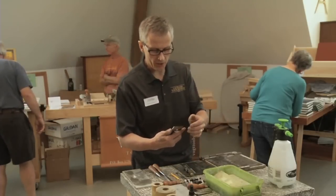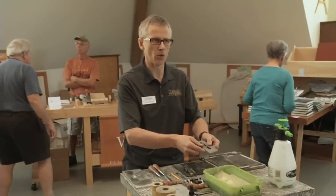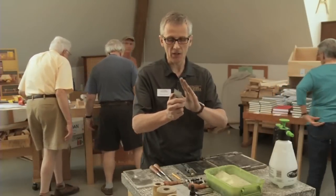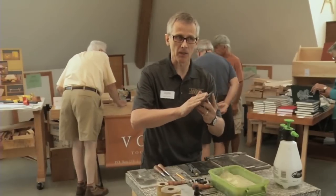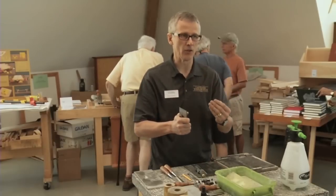When we work the blade, we work the bevel on a water stone. A sharp edge is two polished planes — the first plane is the bevel plane and the second is the back of the blade. Both those planes have to be polished like a mirror; their intersection is what gives you a sharp edge.